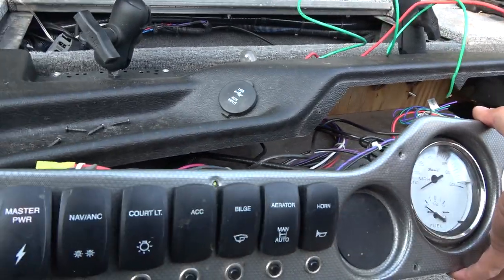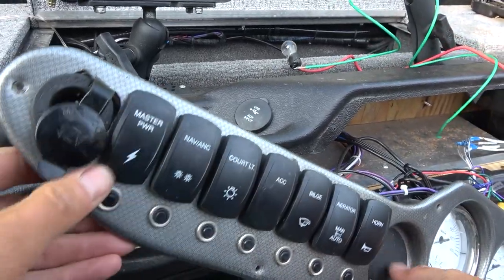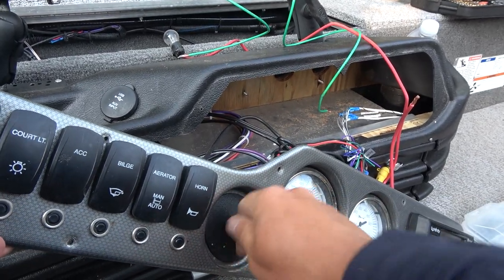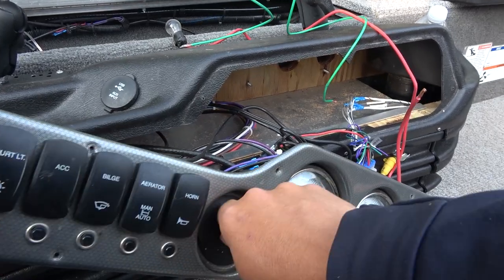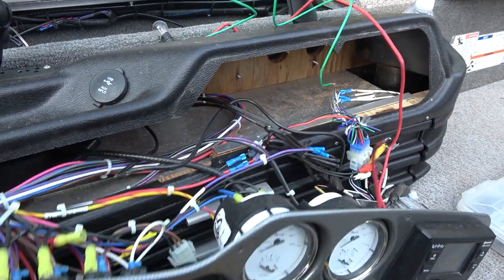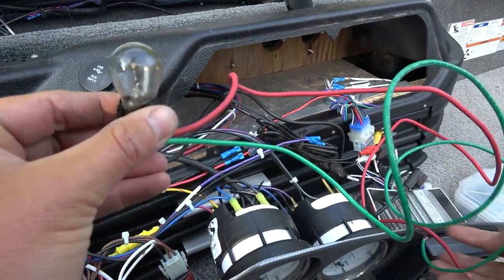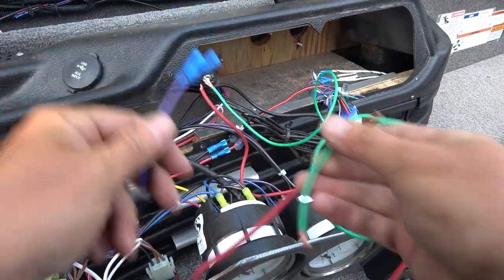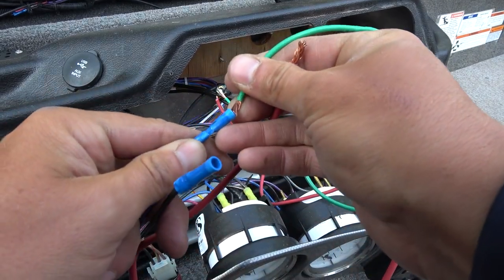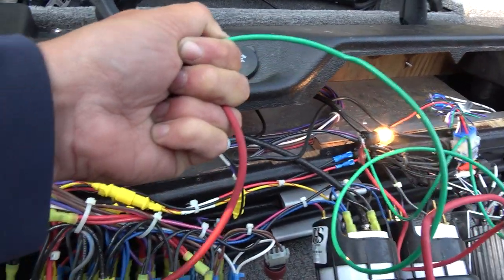I took my dash apart here and I have a master power switch. I'm going to put the dial right here in this slot so I can turn it, but I want the dial to turn on with the master power. If the dial gets bumped, I don't want the lights to be on — basically master power has to be on, then the lights can work. I have a test light, so I found this wire and I'm going to check if it's controlled by master power. Checking for power here — master power off.